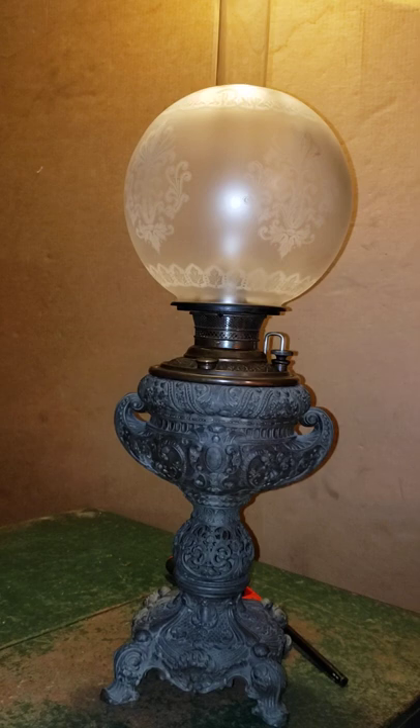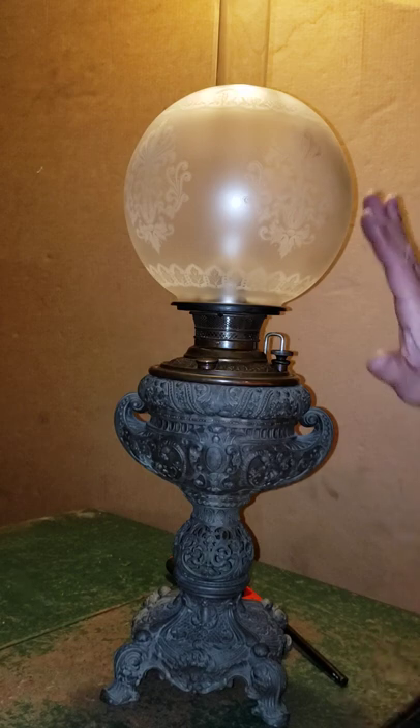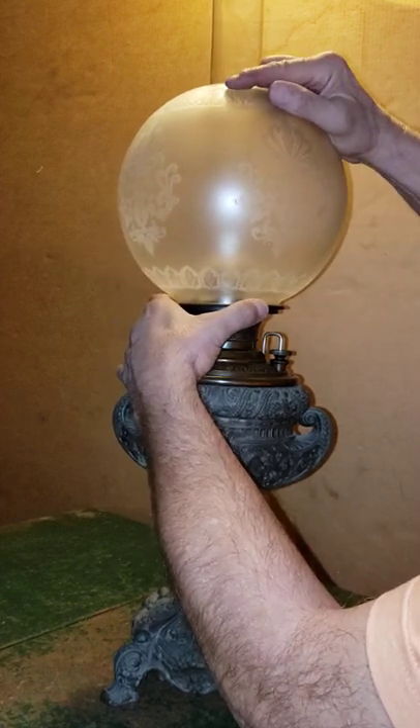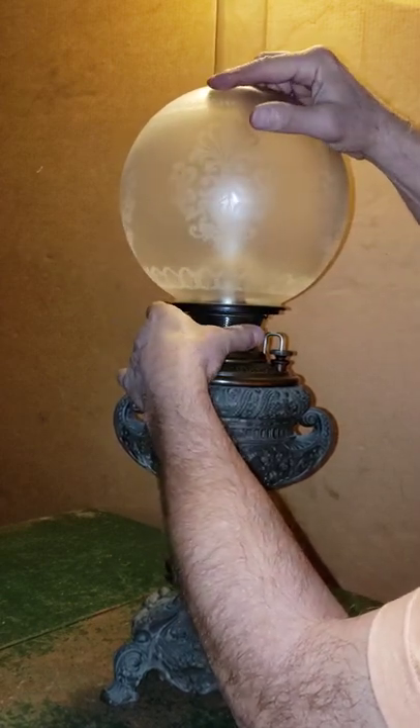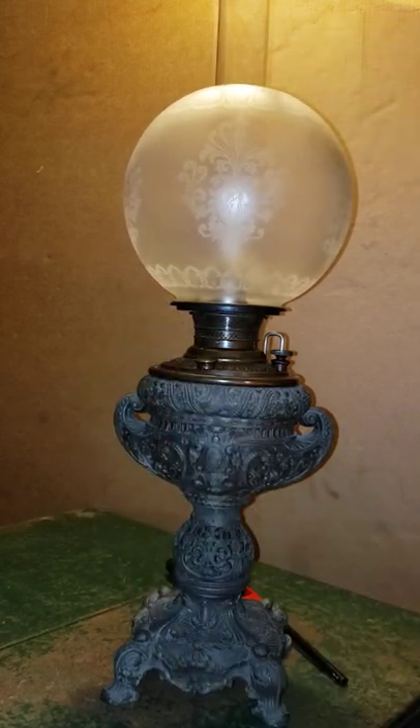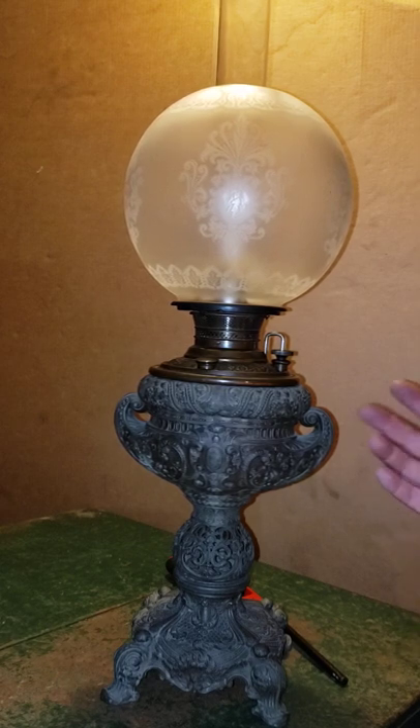Okay guys, wanted to show you my late 1880s Miller lamp. One patent date is 1888, one patent date is 1889. I'm not 100% sure if this is the right shade on there or not, or even the chimney for that matter. When I got this it was electrified — it had a light bulb in it.